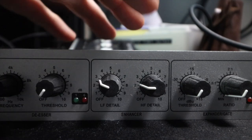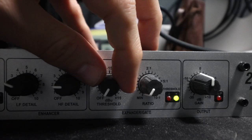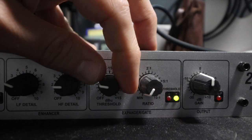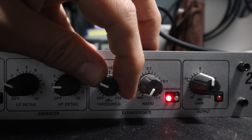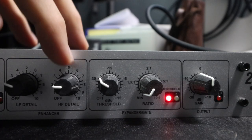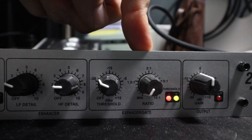Then we have the noise gate section, and again this is going to be very different from person to person based on how much room tone and ambient background noise they are trying to block out. I'm going to start by increasing the threshold until the gate closes when I'm not talking, but I also do not want the gate to open when I do stuff like tap on my desk. I have this set to about minus 30.